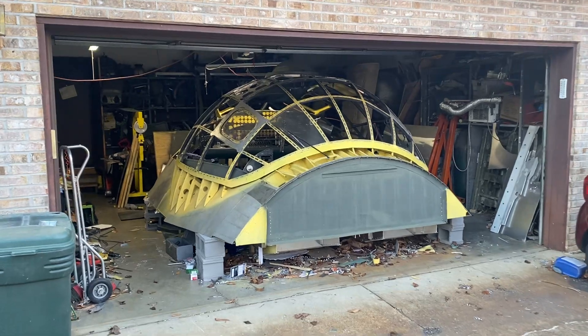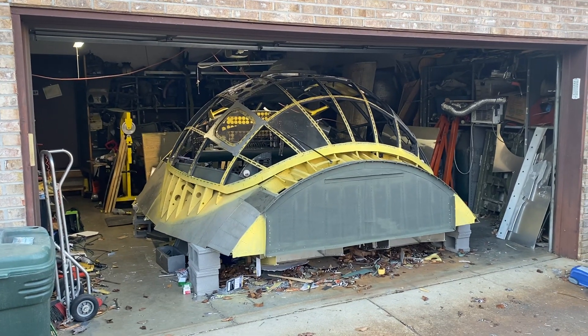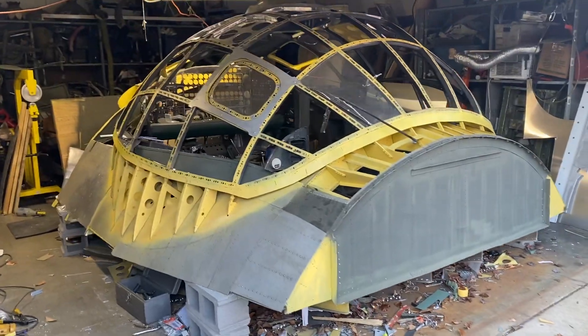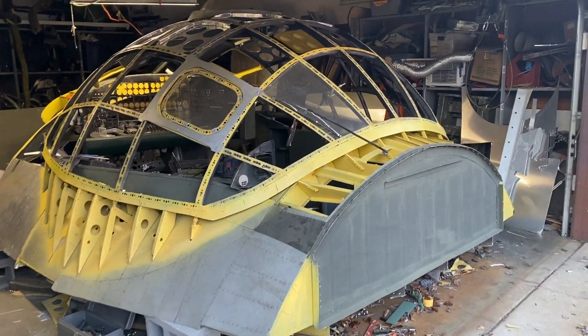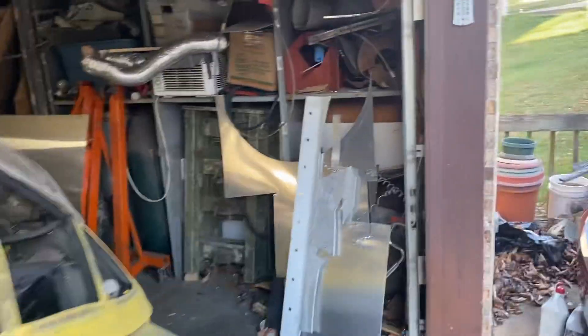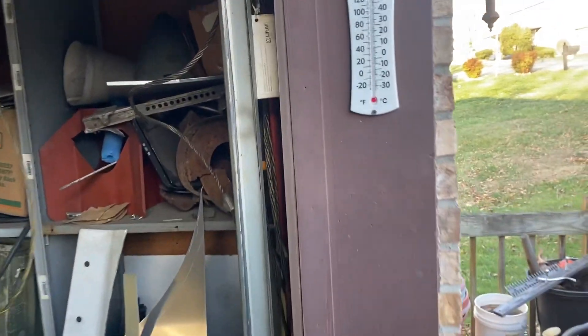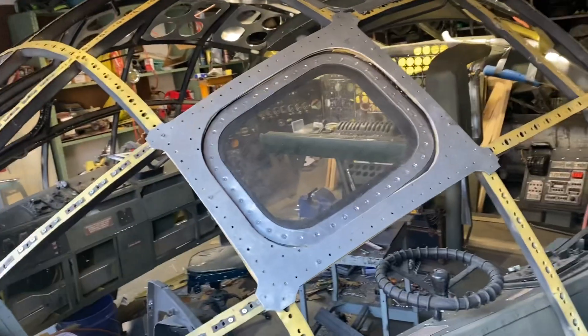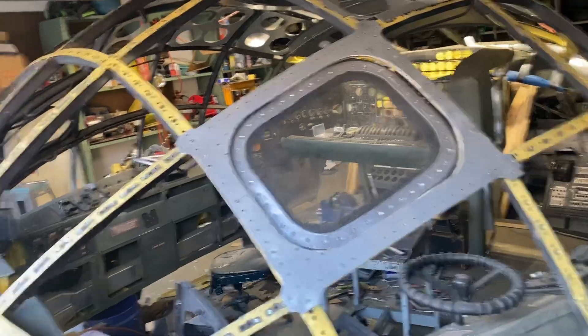Hey everybody, it's a good day to be building a B36, that's all I can say. Hopefully I won't get lost in my thoughts and my words on this one because I've got a few things to point out, but we'll see how it goes. Temperature is 41 degrees, humidity is 56 percent.